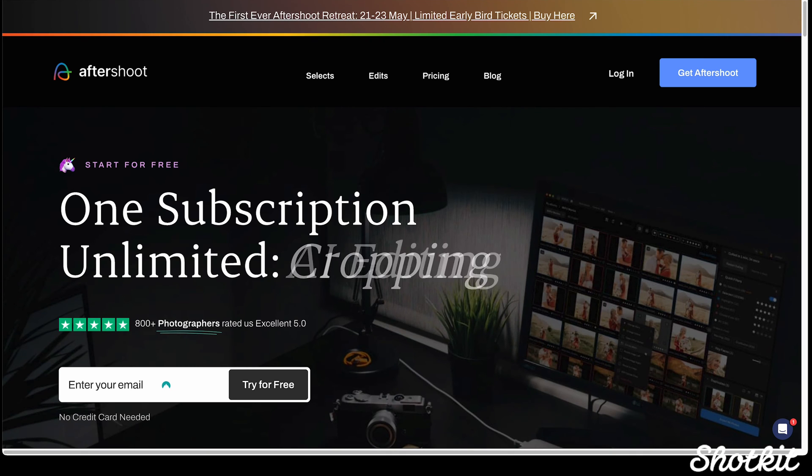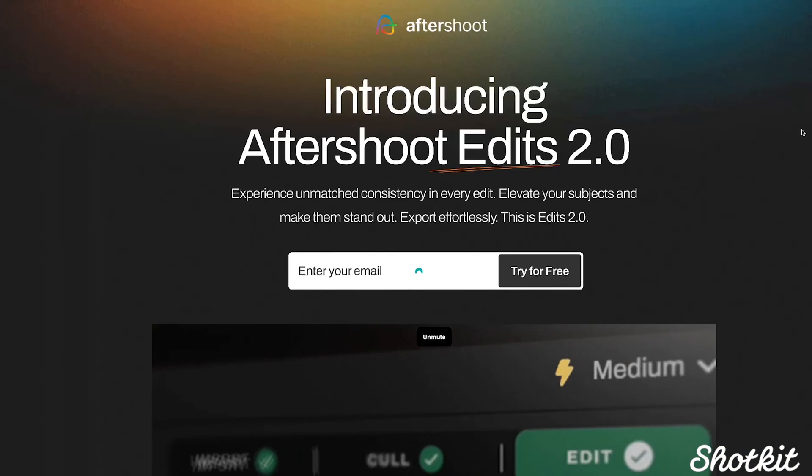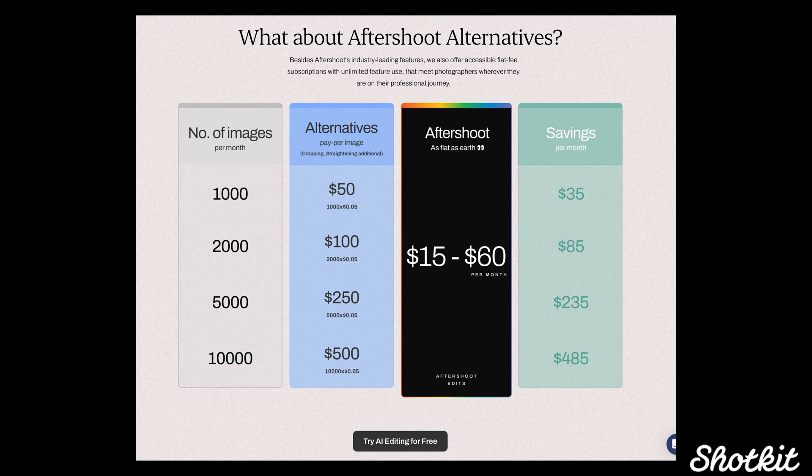That brings us to the question of price. Aftershoot's pricing model gets you unlimited editing, which is super nice if you want a predictable fixed cost or if you run a high volume business. In a busy wedding season, the unlimited pricing model is pretty hard to beat. The pricing is also a differentiator compared to competitors because it's unlimited — you don't have to spend more money simply because you're working more, which you will be because you freed up all that time you used to spend editing.